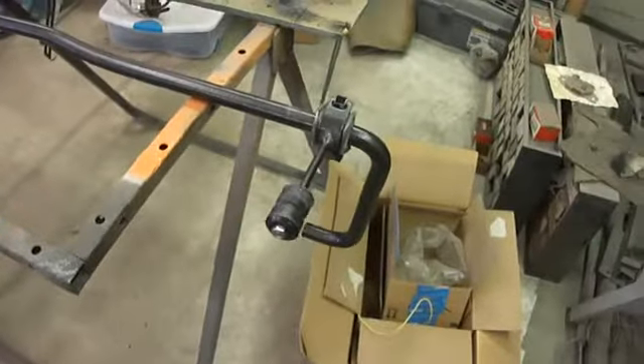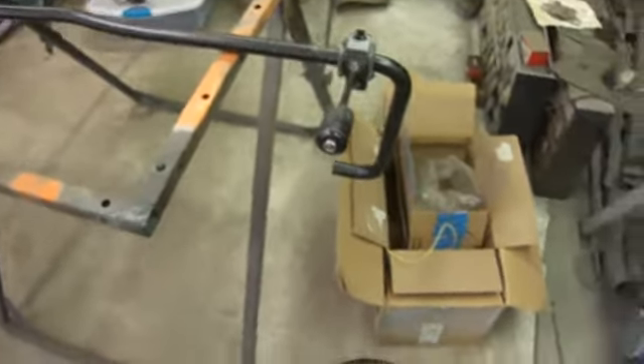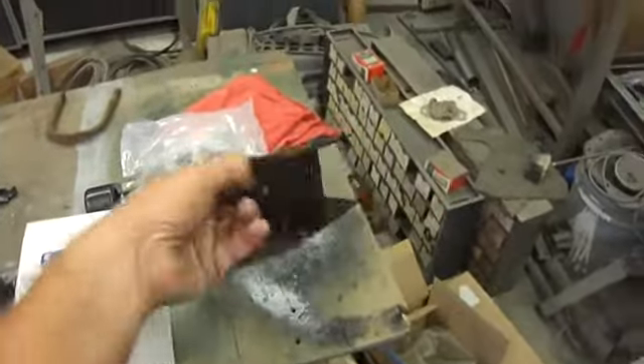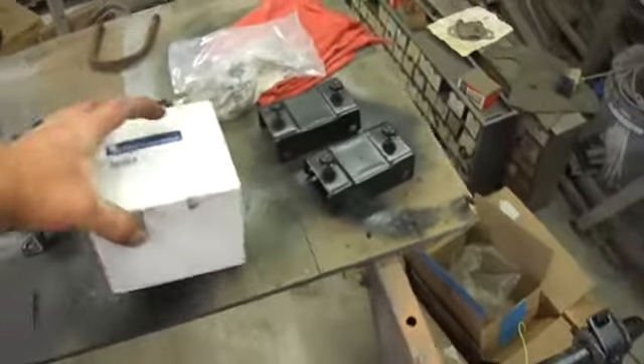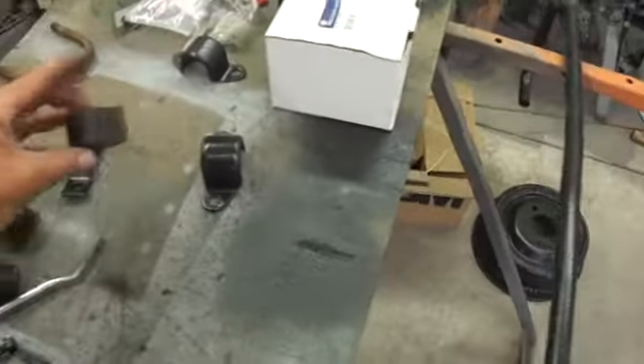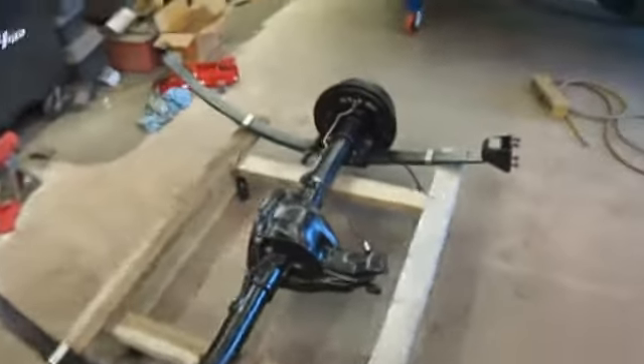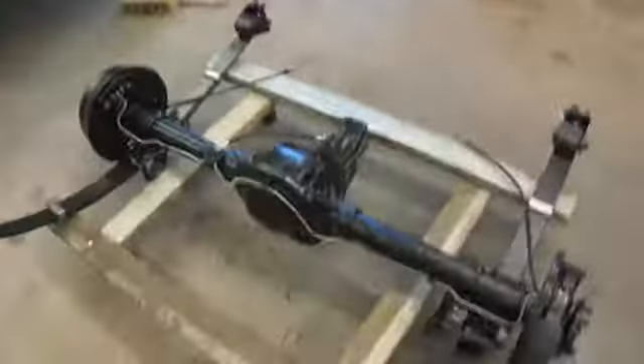Is it a hundred percent correct for a hard core restoration? No, it's not. But that's fine — that's not what we're going after right now anyway. I've got brackets that go under the frame rails, I've got my shackles there, more pieces for the outer bushings which I have to clean up yet — they're still kind of ugly. But this is pretty much done, minus the actual bolting it into the car.